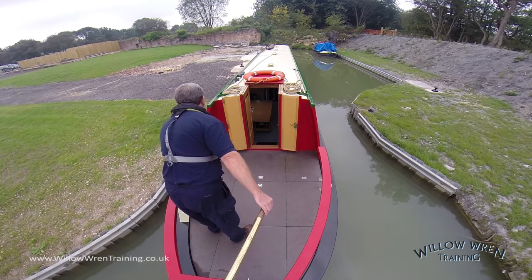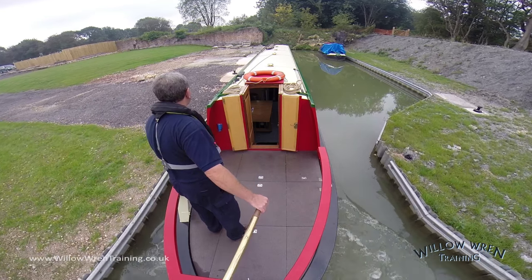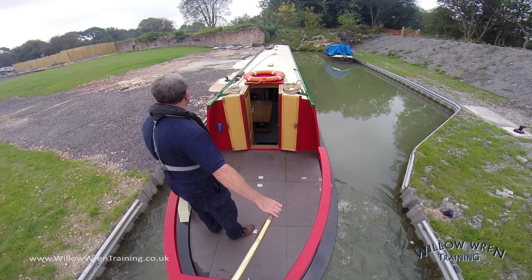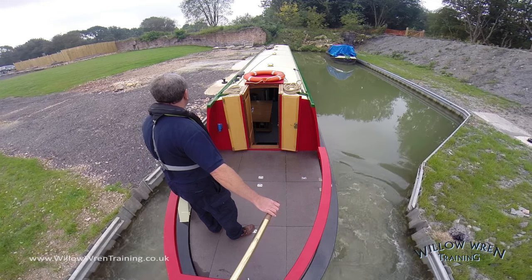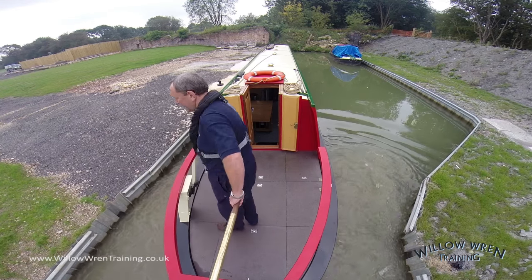See the wash, once I've put it in reverse gear, coming out of either side of the boat. But on the left-hand side, where I'm fairly close to the piling, it starts to push the stern out. Well, that's fine in this case, because that brings the bow in, and that's what I want. This effect is known as reverse bank effect.